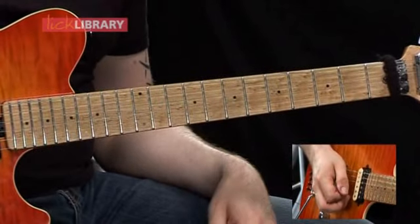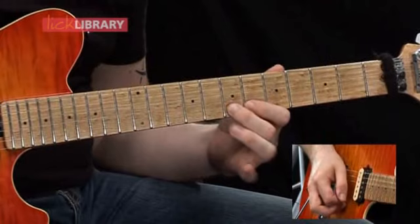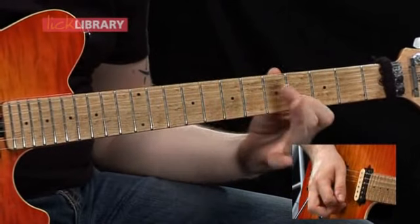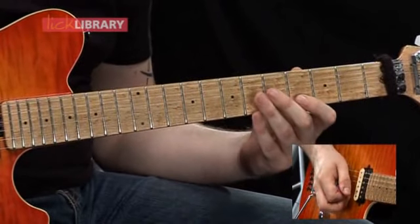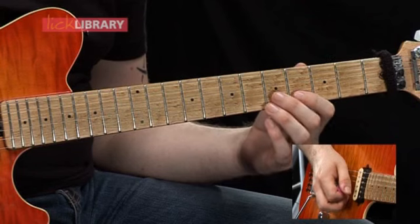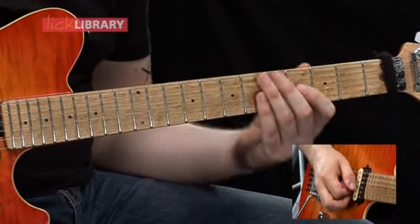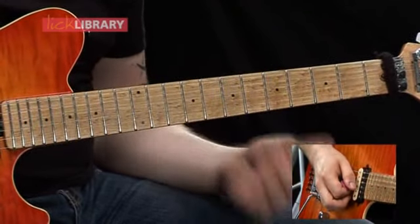When you combine it with the first couple of notes it should sound like this. Then you're going to hammer on from four to five on the B string, then you're going to slide with your first finger from the fourth fret on the G to the sixth fret on the G.